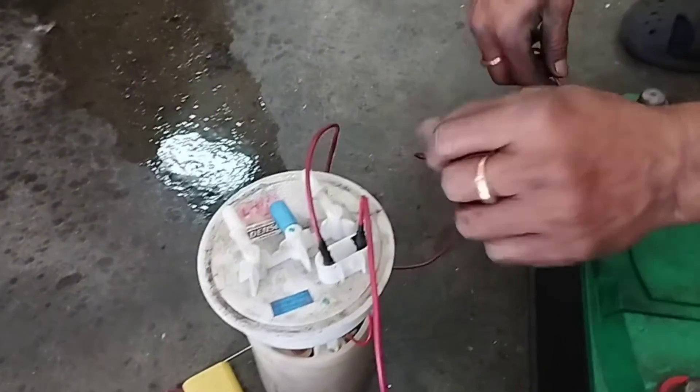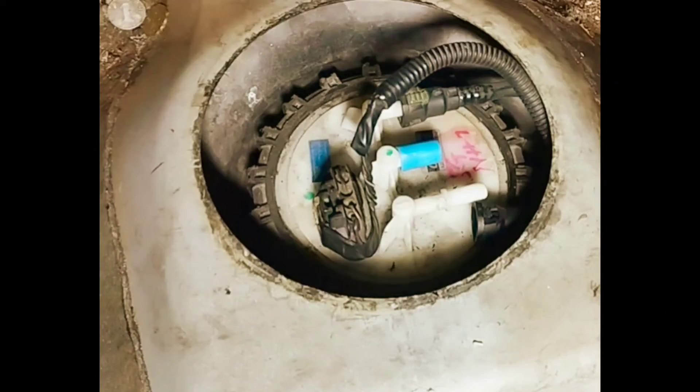If your fuel pump motor does not work after testing this way, replace the fuel pump motor.